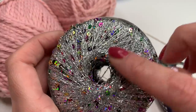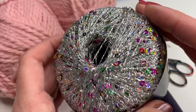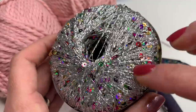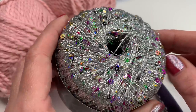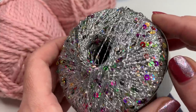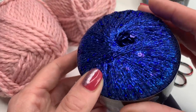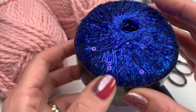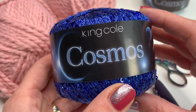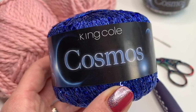With this yarn I will also be using the King Cole Cosmos — it's not really a yarn but more like a strand with glitter, and I love it. Normal glitter yarn is very nice, but if you really want it glittery I would suggest getting one of those. As you can see, it makes a beautiful effect on the scarf. They come in different colors, and I will put a link below where you can get it.